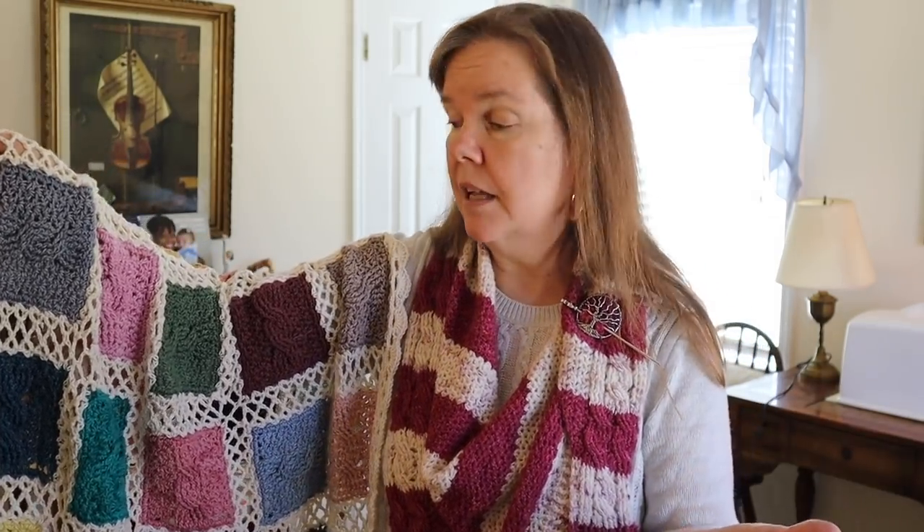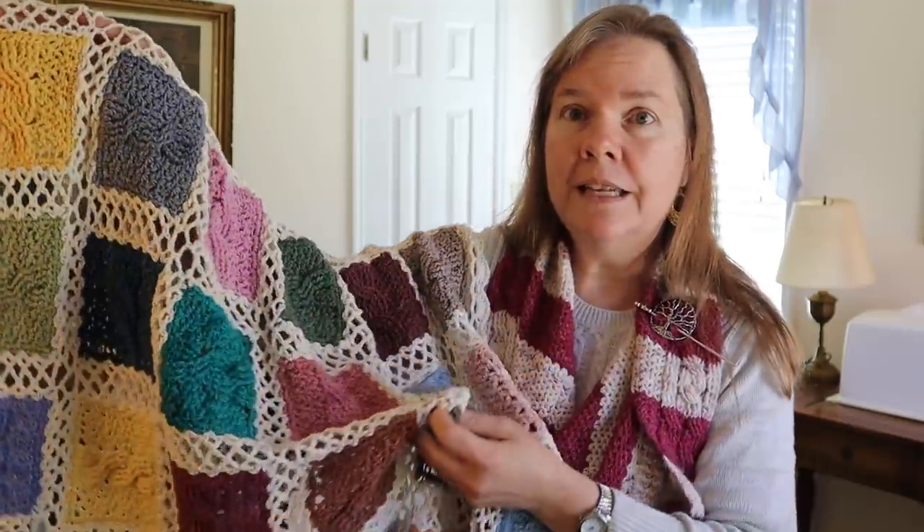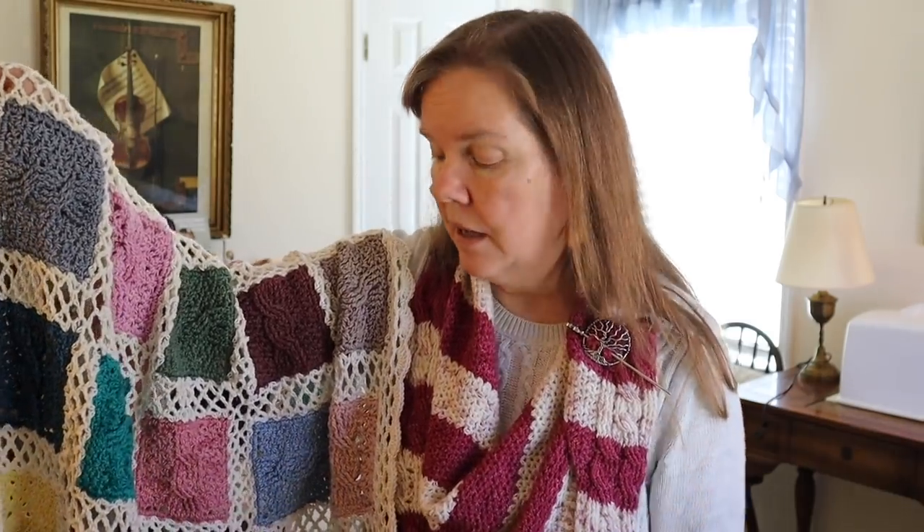Now if you're not able to attain that yarn or if you want to use a different type of yarn, you're free to do that. This can actually be a very good stash buster, but to get the kind of drape and the lacy antique effect I'm showing you here, it's really good to stick with something of a DK cotton weight. You can substitute acrylics, but if you do that please make sure that you upsize your hook from what I'm about to show you.